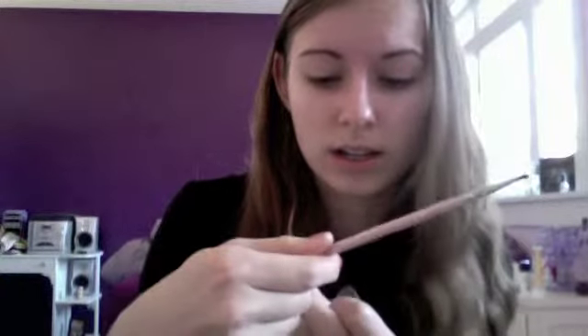The small angle brush is an E65 and this is good for smudging out your eyeliner, using a gel liner, and things like that. It's great on your lower lash line.